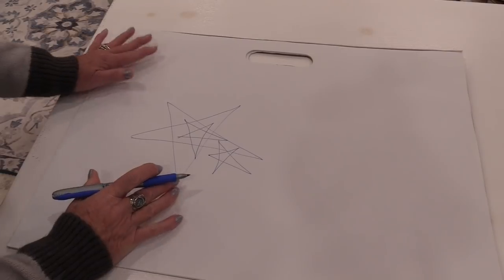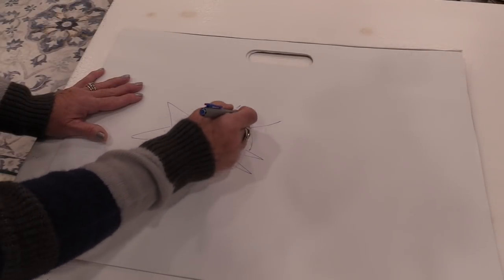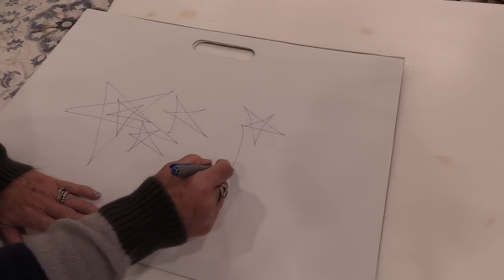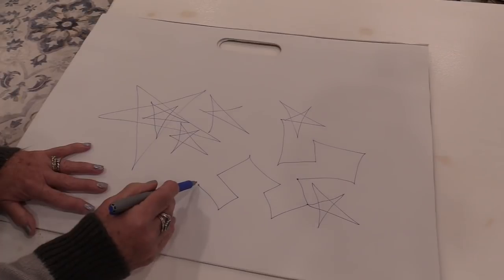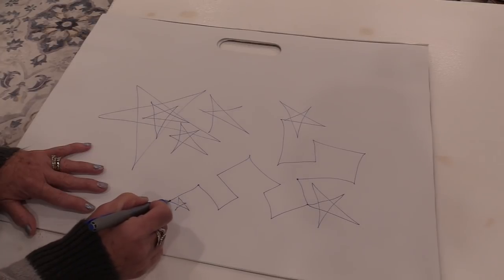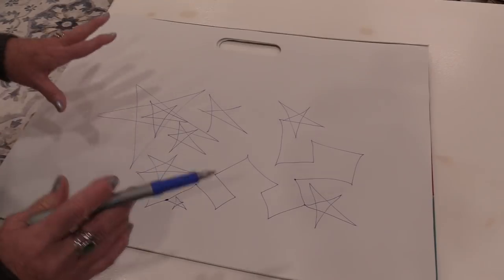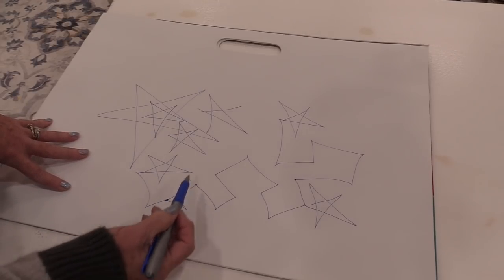So we're going to free-motion these, or free-form these stars. They do not need to be all the same. We're just going to do the 1, 2, 3, 4, 5 stars. And to join the stars we're just going to use some straight lines. You can do small stars and we can do large stars, so this is going to be an all-over pattern. These straight zig-zaggy lines are going to be able to get us anywhere we go, and it won't matter what the star shape is going to be. It will be good to put some small ones, medium, and large.